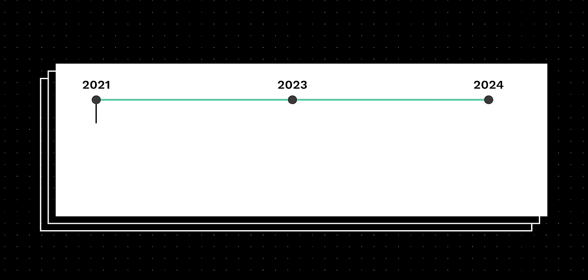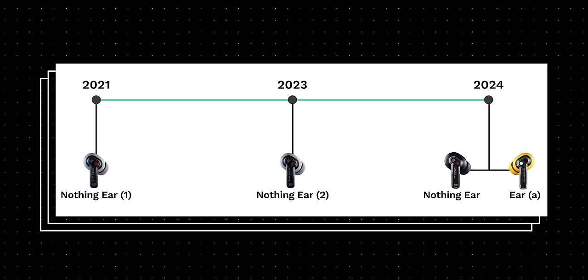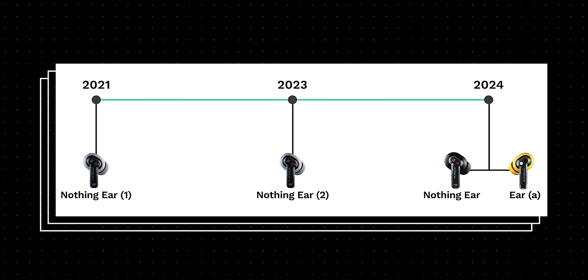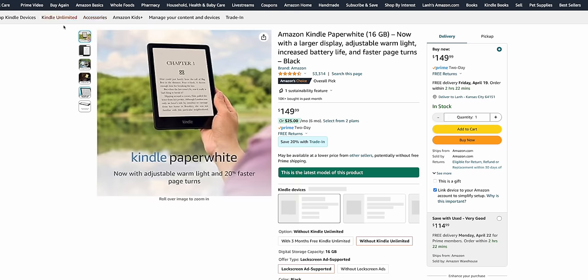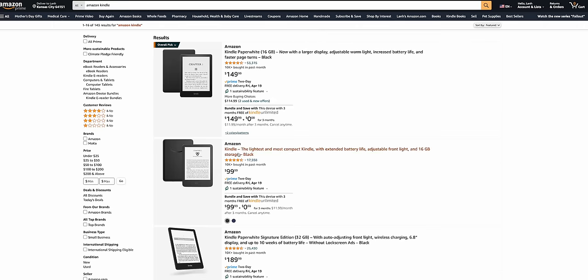Let's talk names first. It's weird to go from the Nothing Ear 1 and Ear 2 to just Ear and Ear A, but Nothing says it wanted to simplify its naming and let people decide what they need without being pressured to upgrade every single year. Think of Amazon's Kindles — you just go on Amazon and buy a Kindle or a Kindle Paperwhite without worrying about the series number. But if you're buying a second-hand unit or want to upgrade, you really need to dig into the different generations. So this new Nothing naming convention is better in some ways but worse in others.